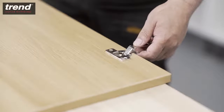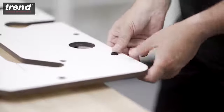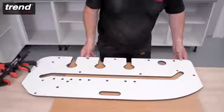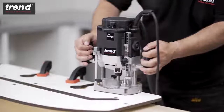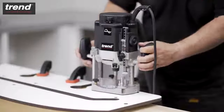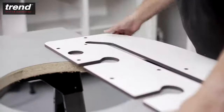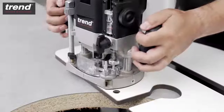To cut circular hinge recesses, insert two pins along the edge of the jig. Push the jig up against the workpiece, clamp the jig in place, and route in a clockwise direction at a depth of 10mm. This will create perfect hinges every time. The same technique is used to create 3.25 inch BSP tap holes.